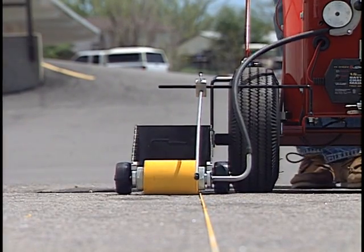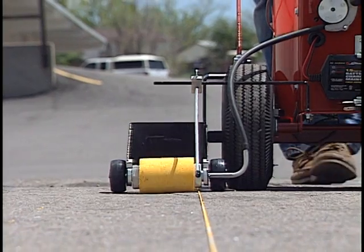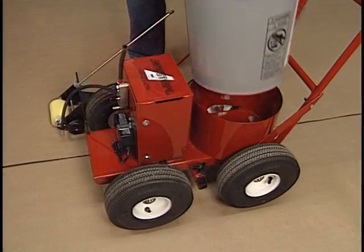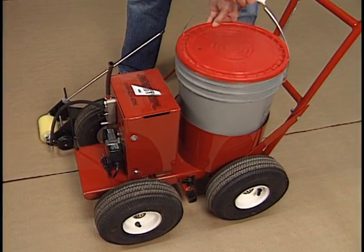The RollMaster 5000 takes over where the original RollMaster leaves off. Designed to use a standard five-gallon paint bucket, it will stripe more than 2,000 feet of four-inch line without stopping.